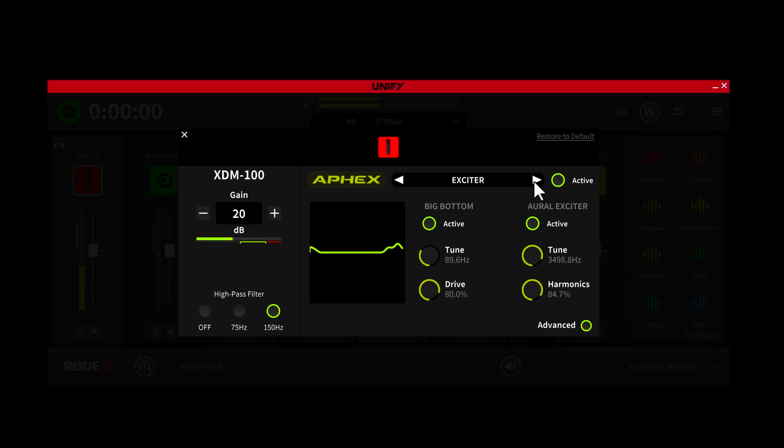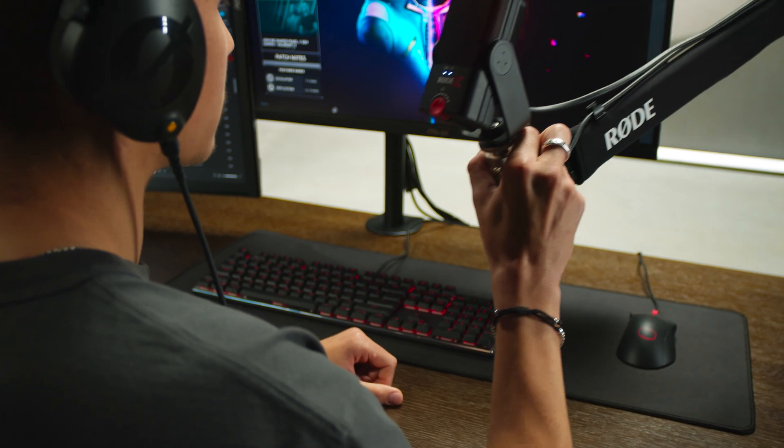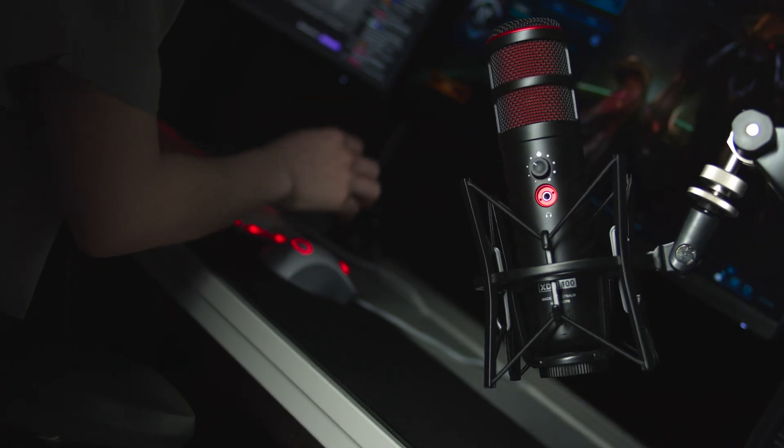We suggest using UniFi with a Rode X mic like the XDM100 in order to unlock all of its features. These mics have advanced inbuilt DSP which gives you access to a granular control panel for each processor, allowing you to adjust them to perfectly suit your voice and your recording environment. This is very processor intensive so only the Rode X microphones are capable of handling this.